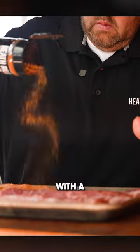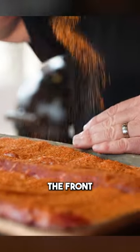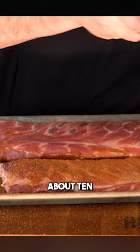The first thing that we do is season our ribs with a little bit of honey chipotle rub — lay down a good layer on the back and the front, and then come back with a layer of peach rub. You wanna let it set here and let it sweat in for about 10 to 15 minutes.